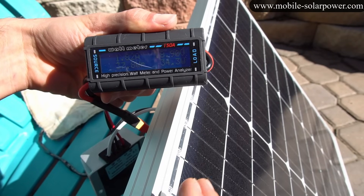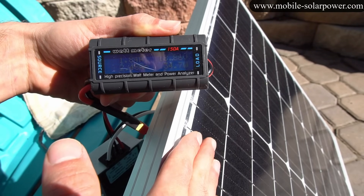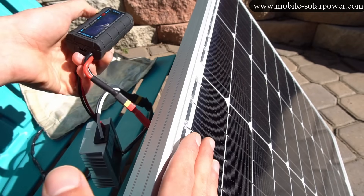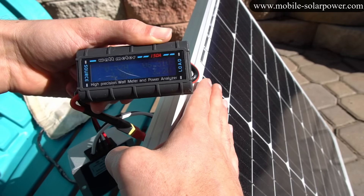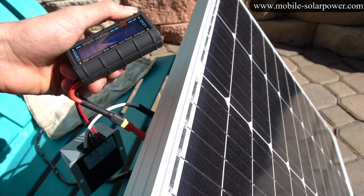Let's do another test — covering only half of one cell, it's at 34 watts, 34.5, so it's okay if you cover up only half the cell. But the moment you cover up the entire cell it drops to 1 watt — a huge decrease the moment that one full cell is covered, because the whole chain is compromised.